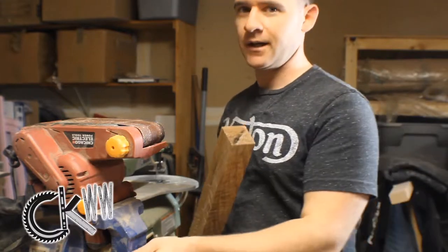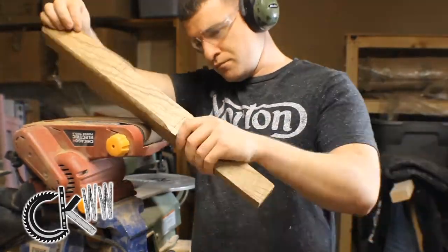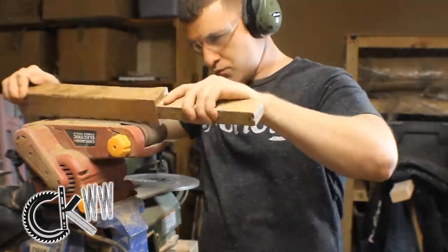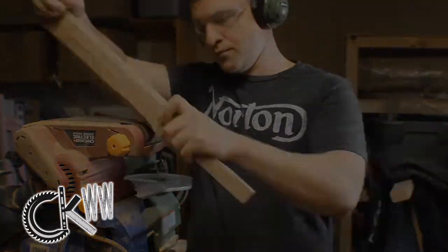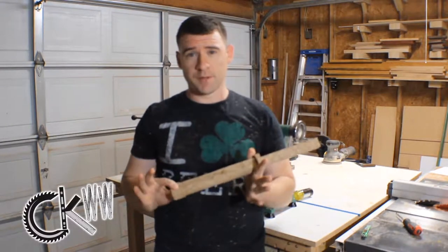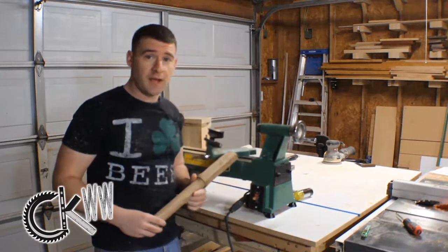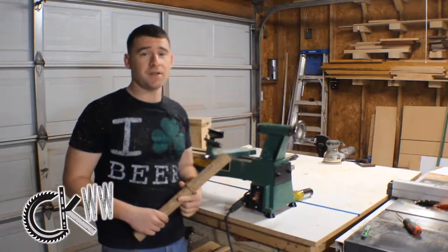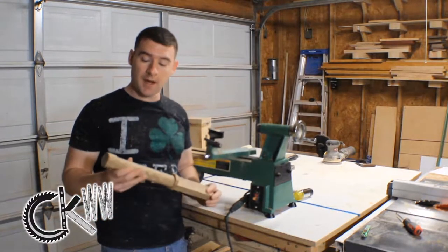I'm going to figure out how to make it work. That was a mess, but I finally got it done and got my handle down to round. I did that by running out to Harbor Freight and dropping a bunch of money on a brand new lathe. Turns out I'm just that kind of person who, instead of putting in the time and having the patience to do something with what I got, I'm going to drop 200 bucks on a new power tool. But it worked and I got the handle like I wanted.